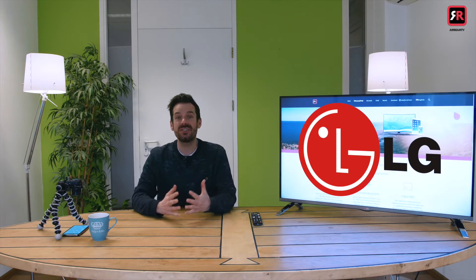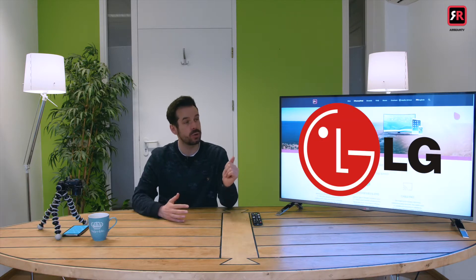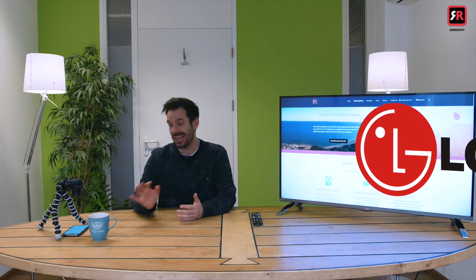Hey, I'm Simon and I'm back at Airbeam TV with some exciting news. If you have an LG Smart TV, we now have a separate receiver app that you can install directly to the TV, which links to the Mirror for LG iOS app to provide even better performance.